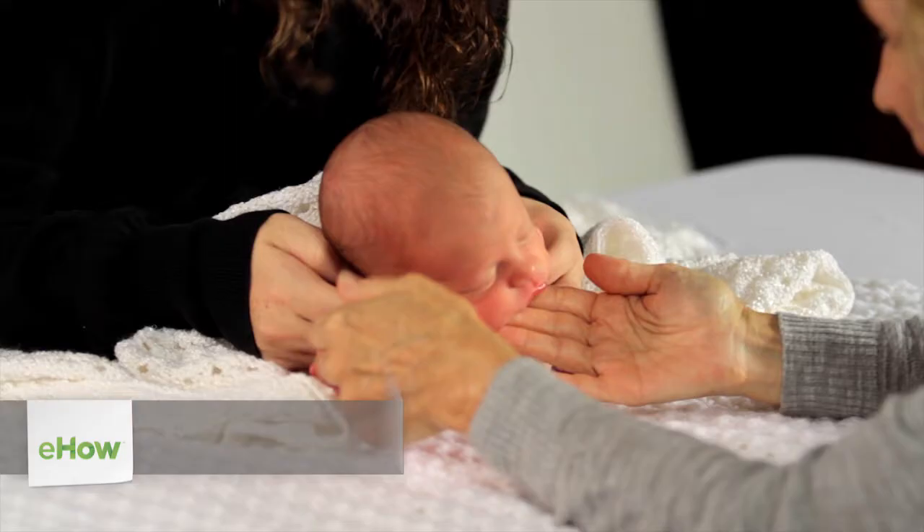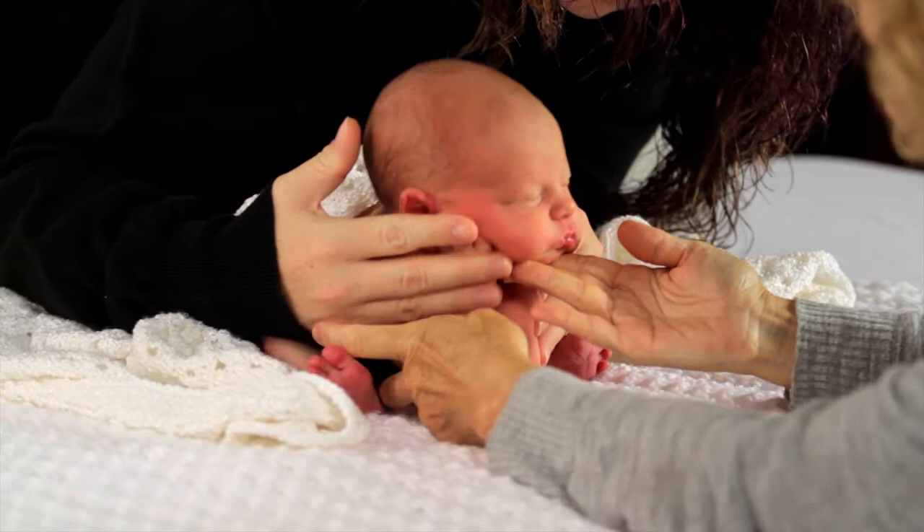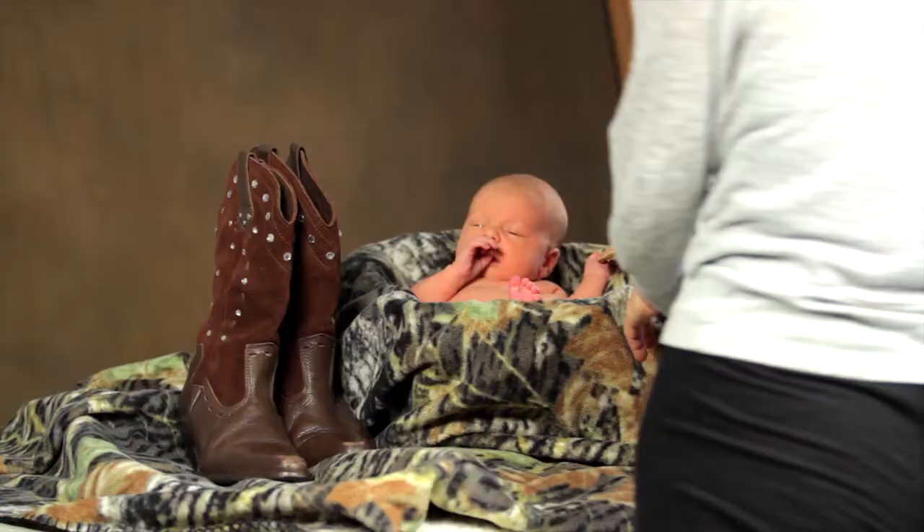Hi, I'm Peggy Farron with Understand Photography. Today we're going to talk about baby photography techniques. Safety needs to be your first concern. Never leave a baby unattended. Keep mom right there to spot them if they're on a table or in a basket.